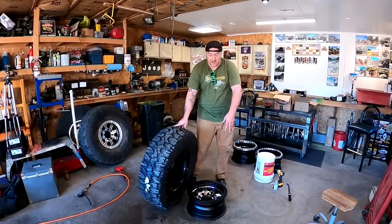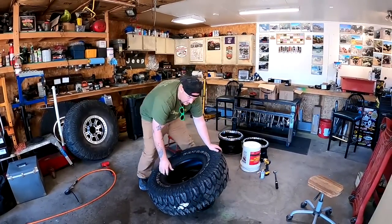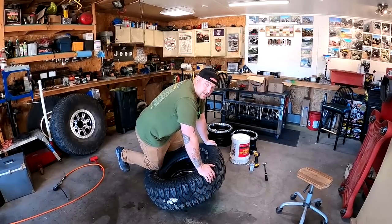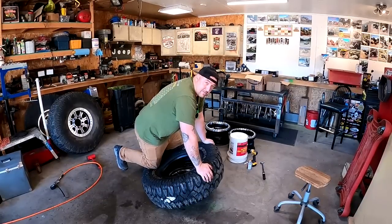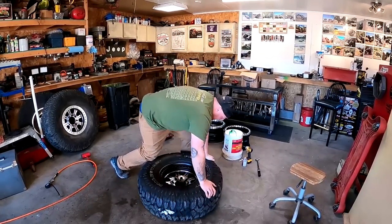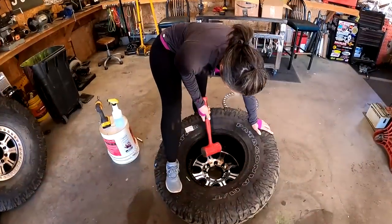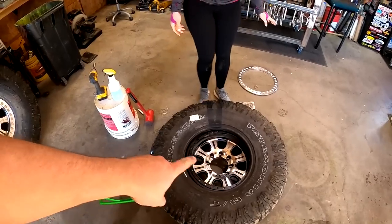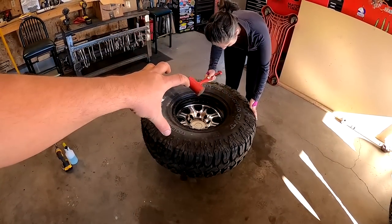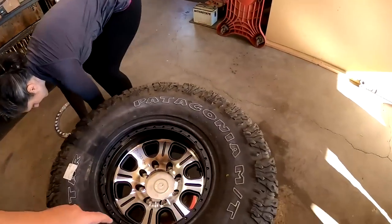There is one other way, especially with beadlock wheels because they don't have the full rib — you can sometimes just slide them on with just pressure, but it does take some weight and some muscle. Now we got to set the wheel up on the bucket. The reason you want to sit on a bucket is so you can get the tire sitting inside that bead ring, and that way it's going to be a lot easier to mount up the beadlock ring once you bolt everything down.